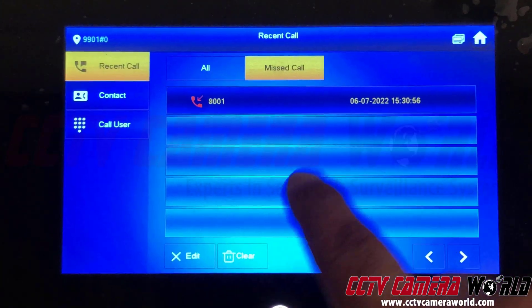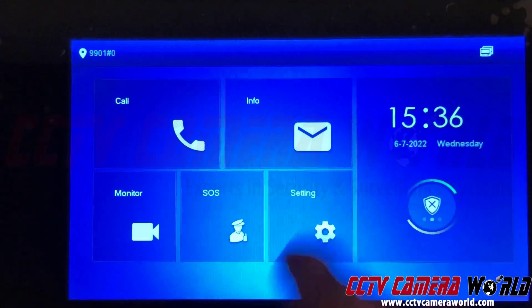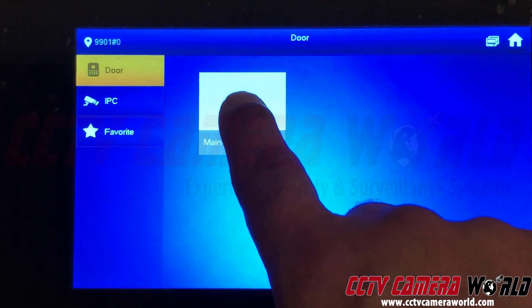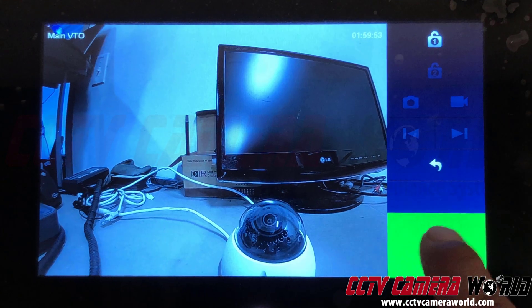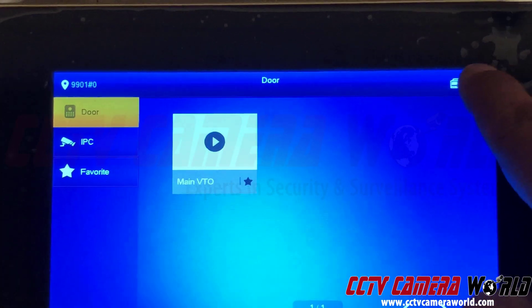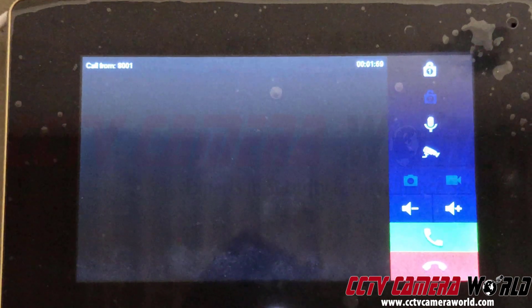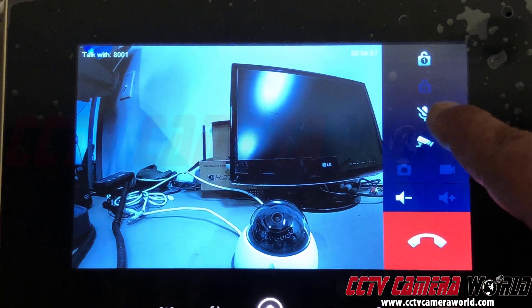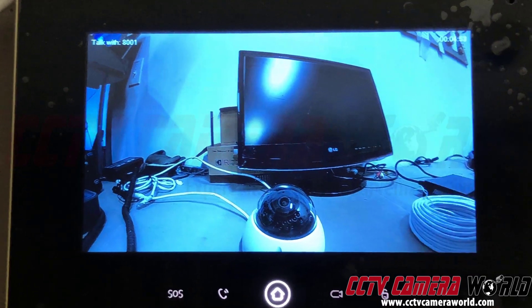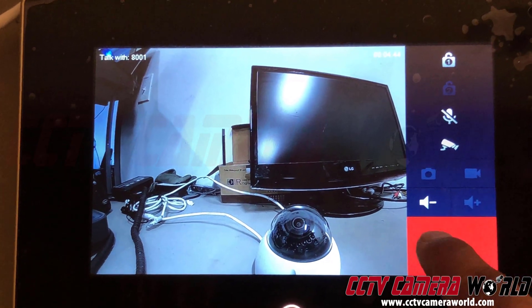To watch your intercom, go back to the main menu by pressing the Home button. Click on Monitor, then click on Main VTO, and it brings up the camera so you can watch it constantly. If you want to talk to it, press the button and it'll call. If someone is at the intercom and presses the button, you'll get an incoming call on the base station. You can choose to hang up or take it — I muted my microphone here to avoid an audio loop.